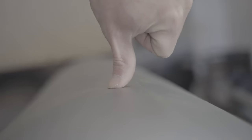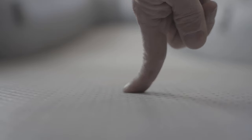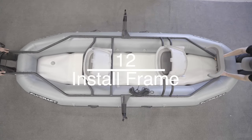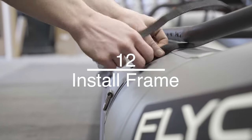To pressure test the craft, the side tubes should depress about a quarter inch when pressed. For the floor, it should be completely solid. Once the craft is inflated, lay your frame on top. Secure the frame to the inflatable with the nine cam straps.